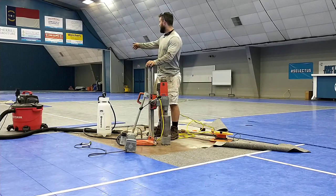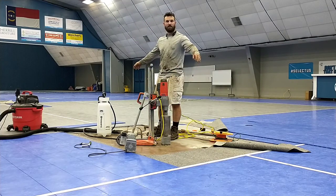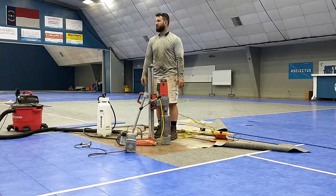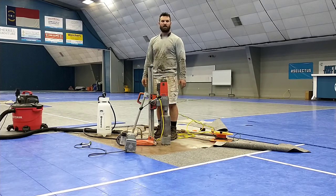Today, if you're joining me, I've been doing core drilling here in this gymnasium. It's a volleyball gym — they hold tournaments. You can probably see some of the pictures on the wall for the local volleyball club.